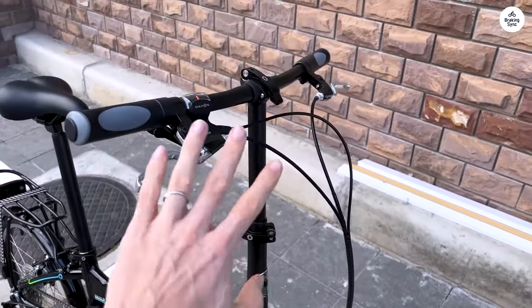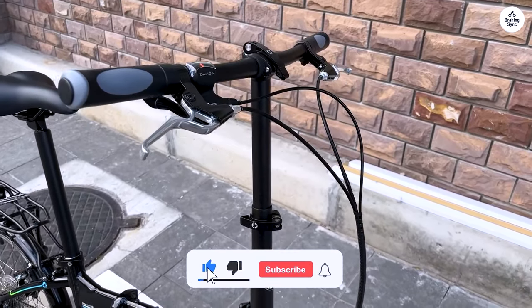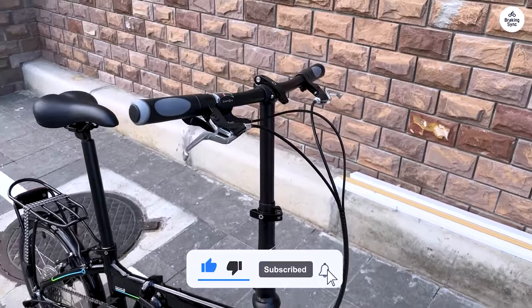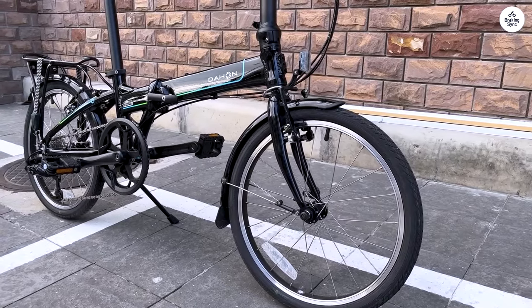It's a convenient bike for everyday use, especially if you need something that packs down small. Overall, the Mariner D8 is practical for daily rides, and it's easy to store and transport. It's not fancy, but it gets the job done.